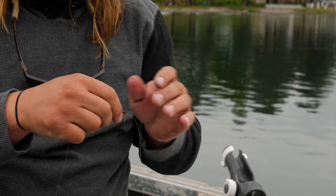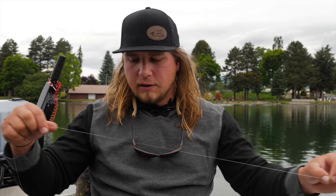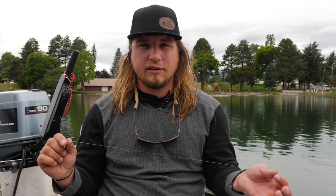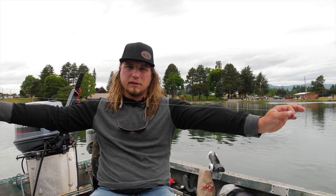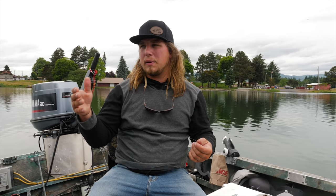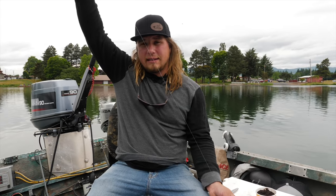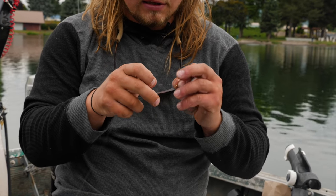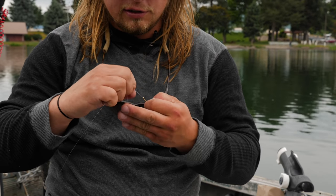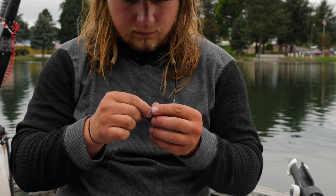From the swivel I'm attaching about four and a half to five feet of fluorocarbon leader, anywhere from 8 to 12 pound depending on how clear the lake is. This lake isn't super clear, so I'm using 12-pound test. You can go down to six or four pound if needed. The leader length depends on your lake — if there's a lot of weed beds on the bottom, you'll want a longer leader to get the worm up above them. From there, I'm tying on a Mustad number four worm hook using a clinch knot.